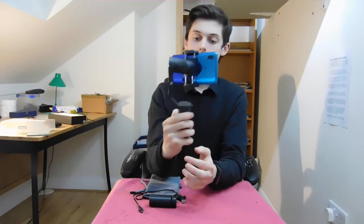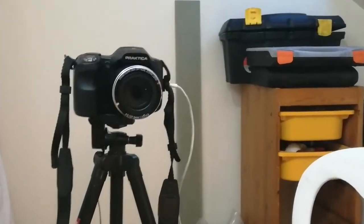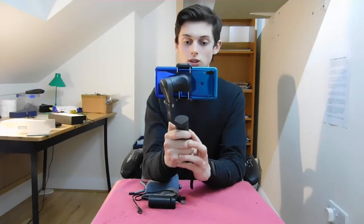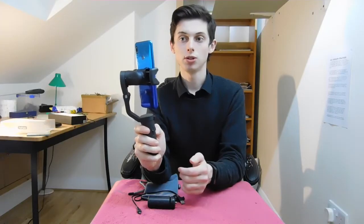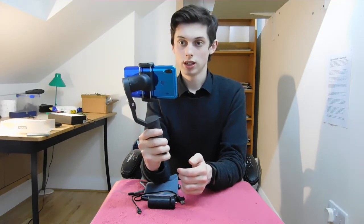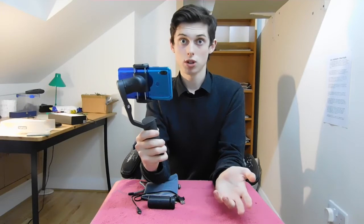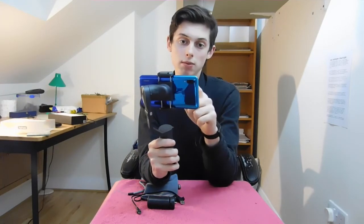The little light has just gone green, which means Bluetooth is now connected. Using the left panel I can zoom in, zoom out, stop recording and start recording, as well as changing to portrait — though that didn't actually require Bluetooth. I'm going to click stop recording — you can't see that on screen but I can.